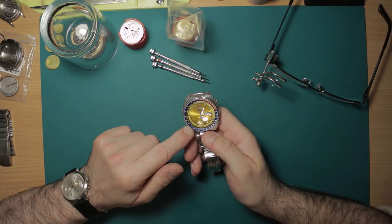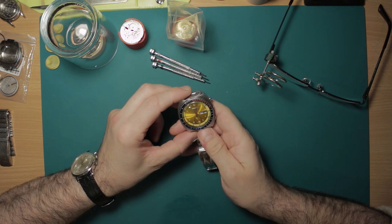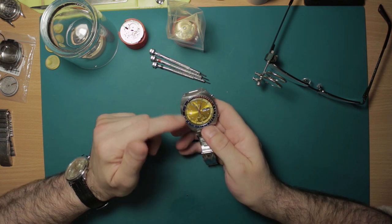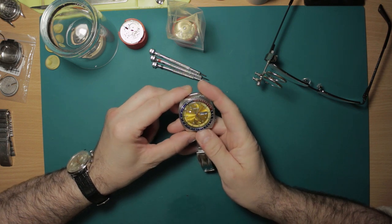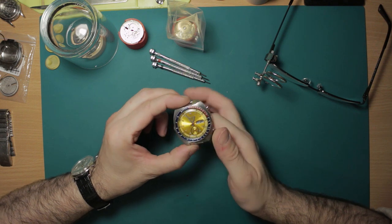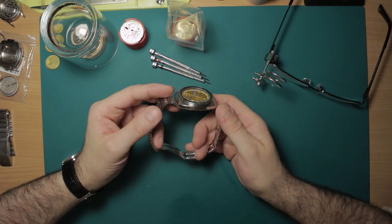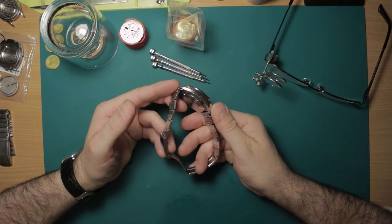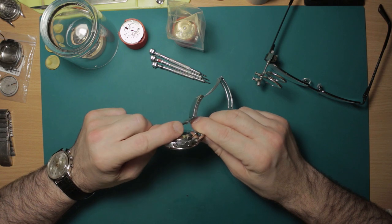Hi Carrie-Anne, so here is your father's 6139-6002 speed timer, or Pogue as you will often hear these referred to, with the yellow sunburst dial and named due to the astronaut Colonel Pogue, which I've mentioned to you previously. It's in beautiful original condition. It has been worn and cherished and looked after, which is very nice to see.